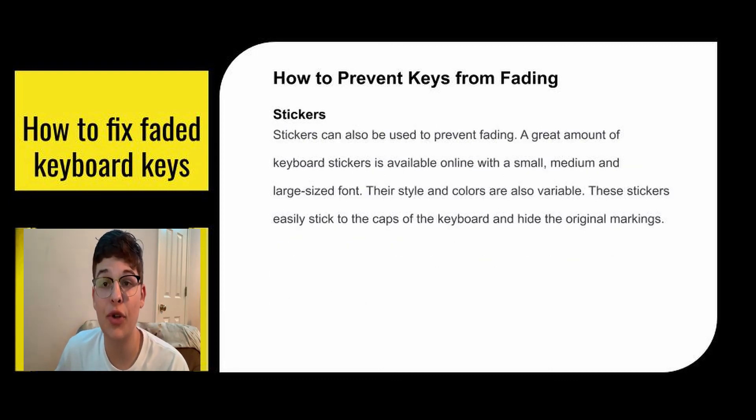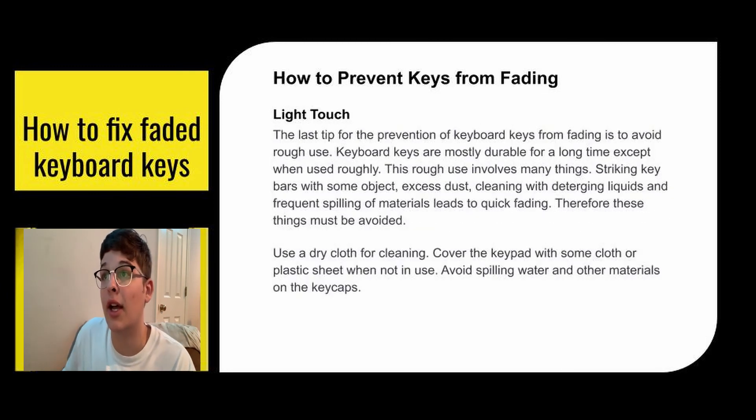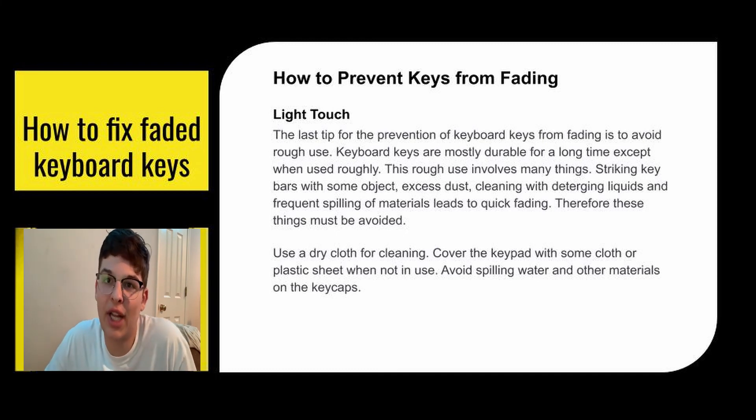Stickers can also be used to prevent fading. A great number of keyboard stickers are available online in small, medium, and large font sizes in various styles and colors. These stickers easily stick to the caps of the keyboard and hide the original markings — essentially the same as printing and pasting, but applied before your keys fade. The last prevention tip is light touch: avoid rough use. Rough use includes striking your keyboard with objects, excessive dust, cleaning with detergent liquids, and frequent spilling. Use a dry cloth for cleaning, cover the keypad with cloth or plastic when not in use, and avoid spilling water near it.